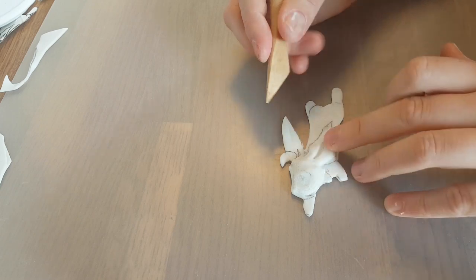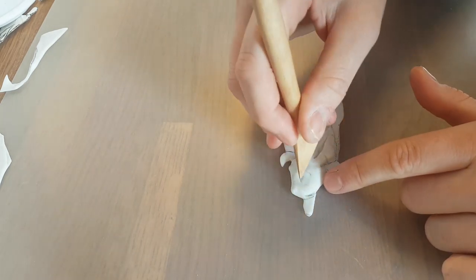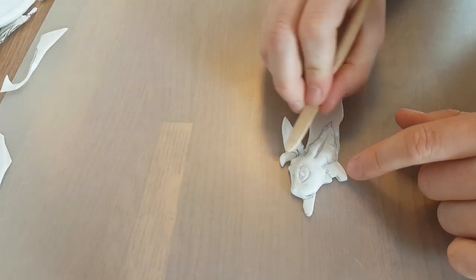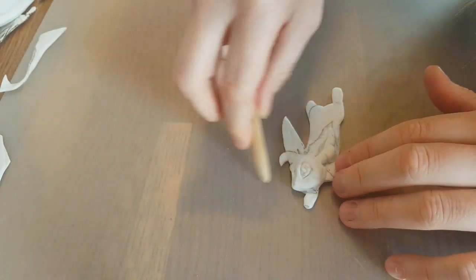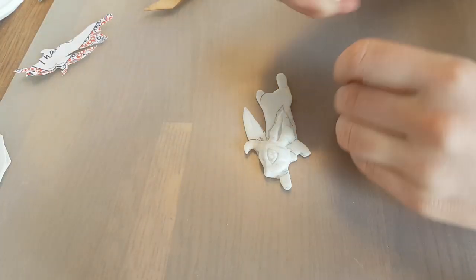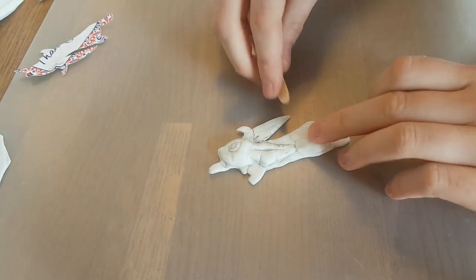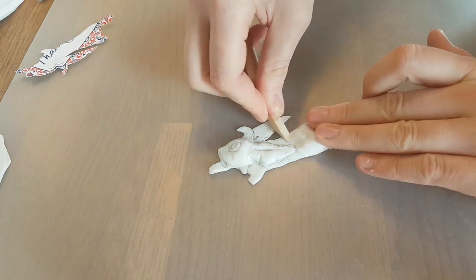I keep heating it up again when the Worbla cools down too much, because it needs to be soft for sculpting. Then I really define the shape of the ear with the wooden tool, carve in the little detail lines, the little ridges around the ear, and of course the eye — because otherwise it would be a blind Leafeon! I detail the shape of the face and the cheeks. Then I take some little pieces of Worbla scraps, put them on the base shape, and sculpt with my fingers and the wooden clay modeling tools to make it look like the body of Leafeon.